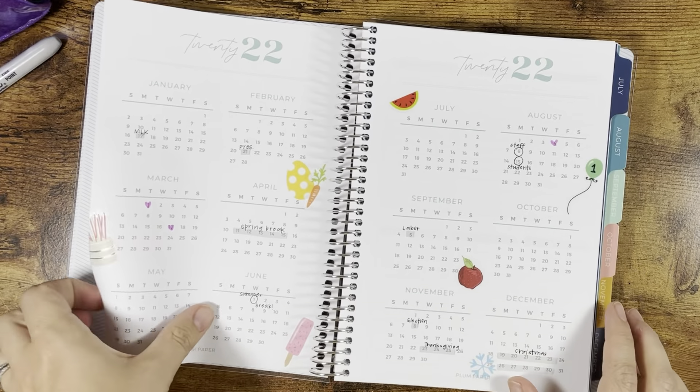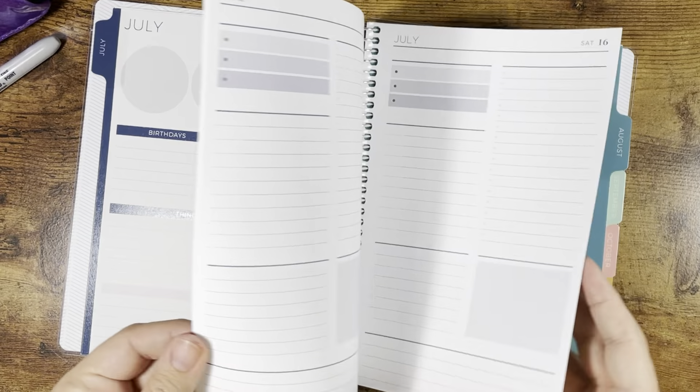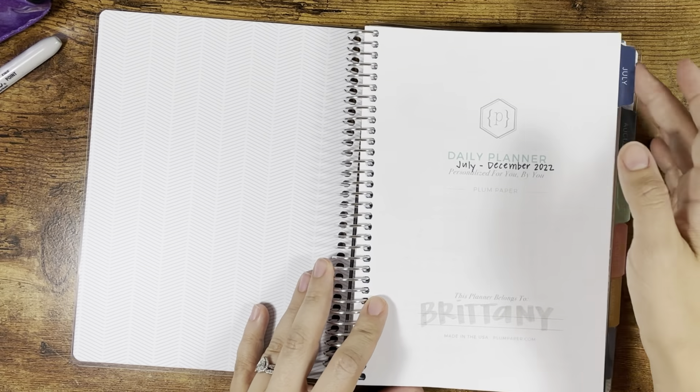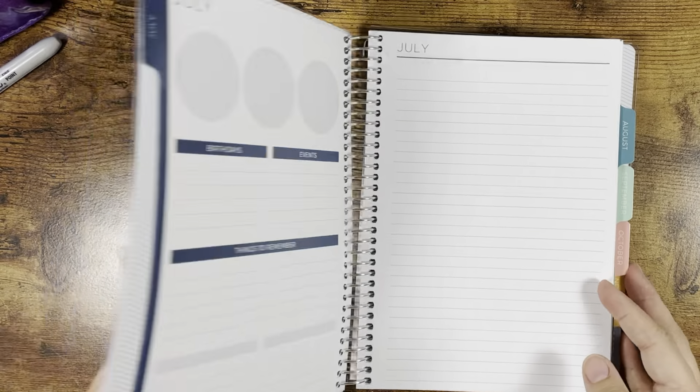Upon reflection this video is kind of boring. I didn't set much up besides the at-a-glance in the beginning and then at the back — but keep it simple, people. This is my A5 daily Plum Paper planner. I hope that you enjoyed the setup, and if you're interested in my work planner video, that'll be coming soon.